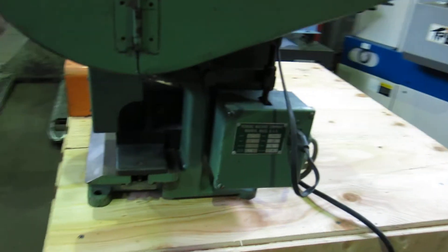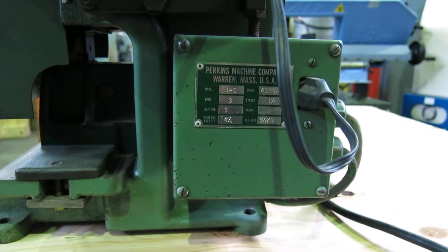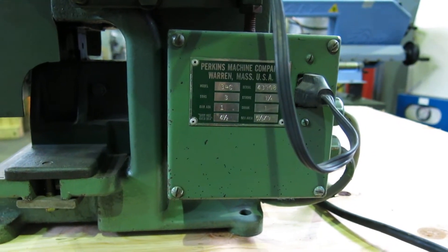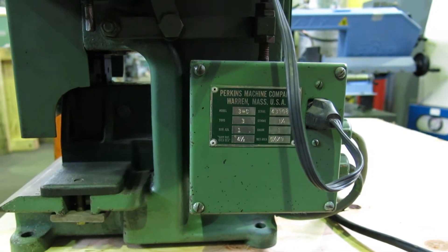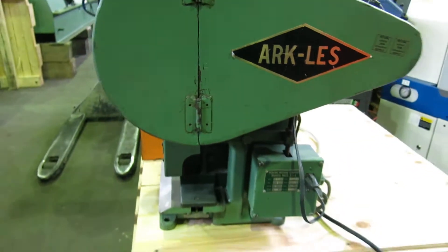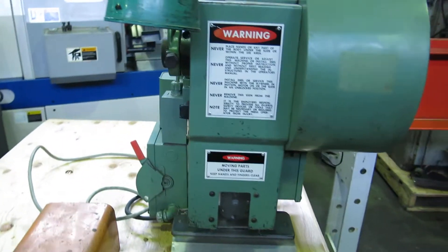It's a model 3C, which is a three ton, inch and a quarter stroke, four and a half inches of shut height, and a five and a half by nine inch bed. Machine's in great shape, 110 volt single phase.